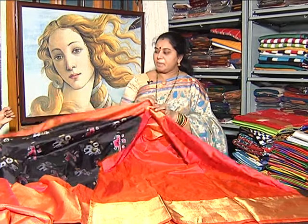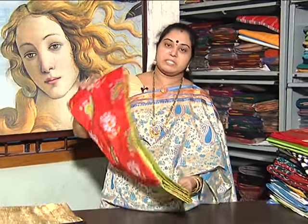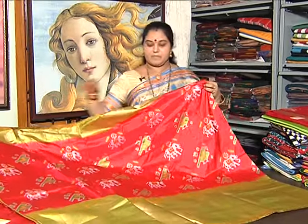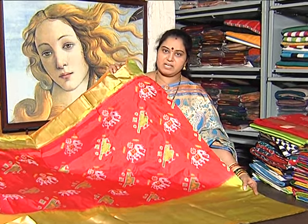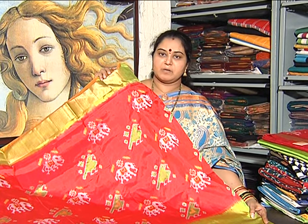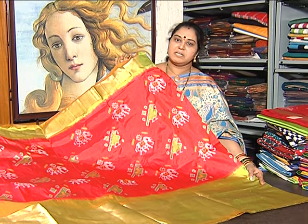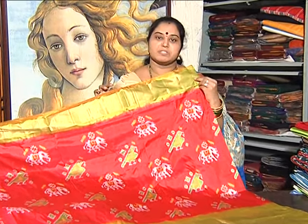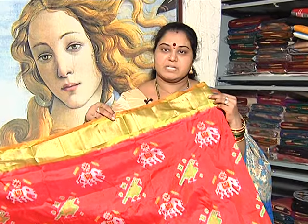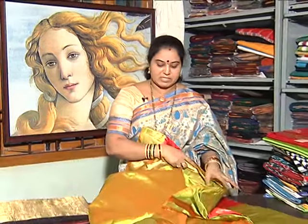We have different color combinations in this pattern. We have a red color combination with pista green border. We have good colors — chrome, pale, and another color combination in black. Each color is beautiful. We also have a pista green option. These are high-quality pieces with contrast color combinations.